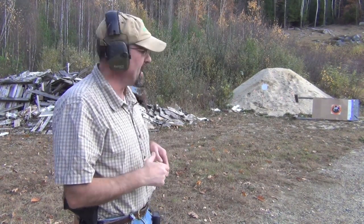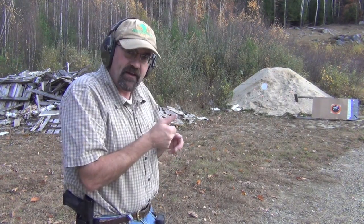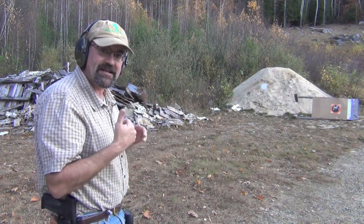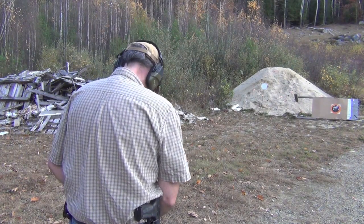We're going to run this drill again — 10 yards, but this time with a steel plate. I like shooting steel because it's a reactive target. It forces you to behave a little differently than when shooting paper, because there's something going on. So again: 10 yards from the target, 10 seconds, 10 shots — the drill, as it's called. We'll see if we can hit it this time.